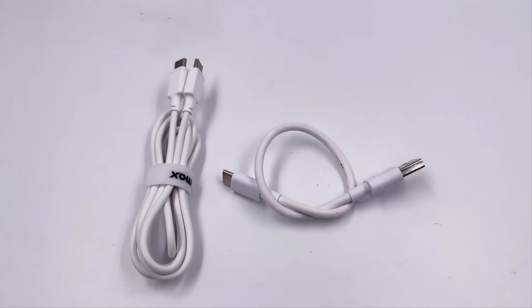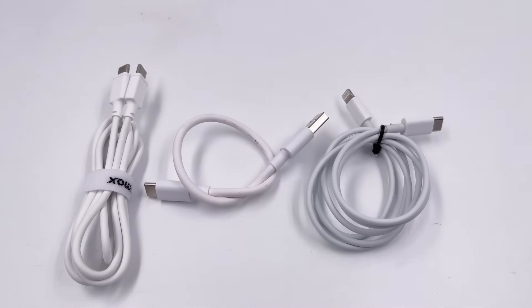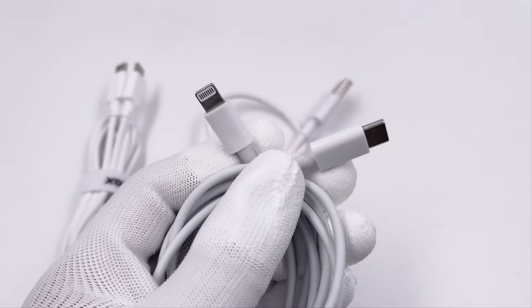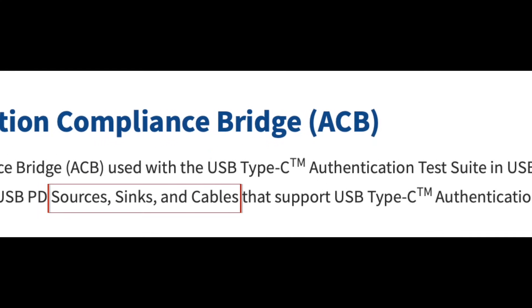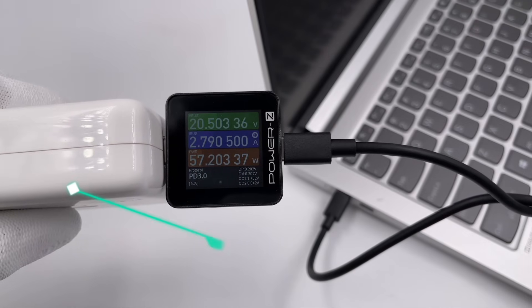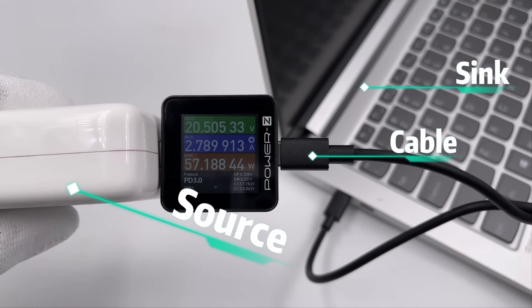Firstly, here we have USB-C to USB-C, USB-A to USB-C, and USB-C to Lightning cables. We will talk about the USB-C to Lightning cable later. According to the USB specification, there are three participants in charging, including the source, sink, and cable. The devices need to exchange information through the cable and confirm the source and sink.